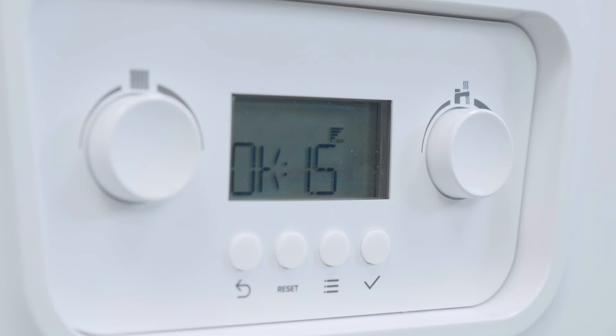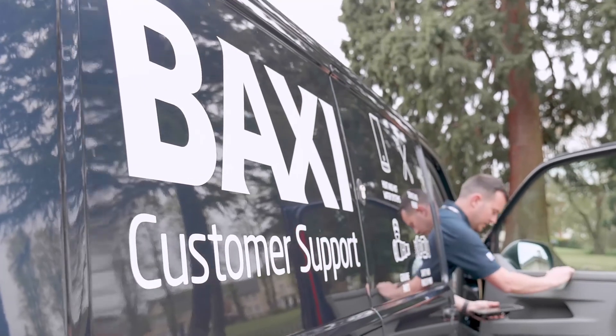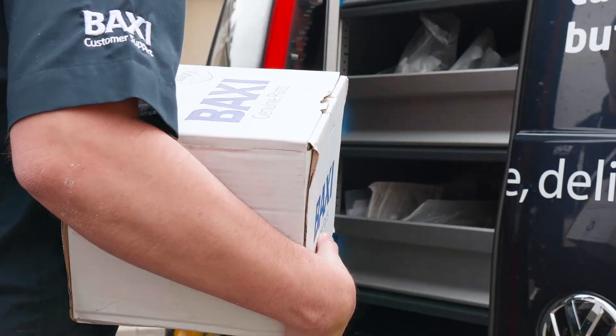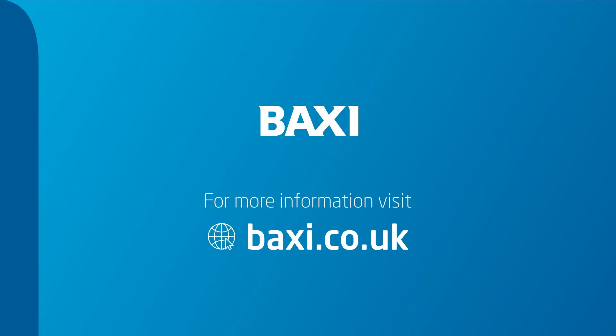And that's it — your boiler is all set again. As I said at the start, most boilers need the pressure topping up occasionally. However, if you need to keep topping up the pressure, it could indicate another problem, so it may be time to call out your heating engineer or phone Baxi customer support.